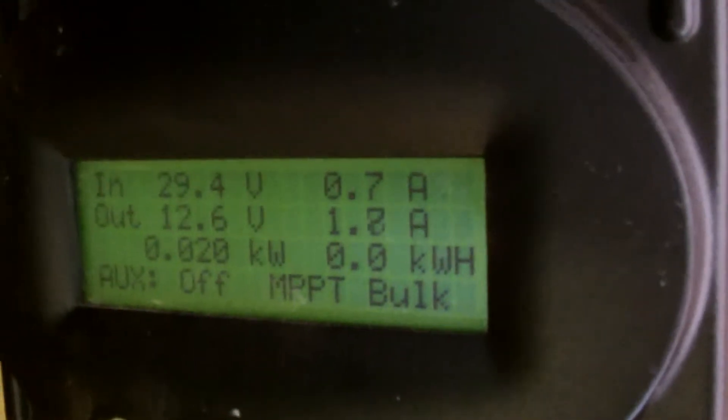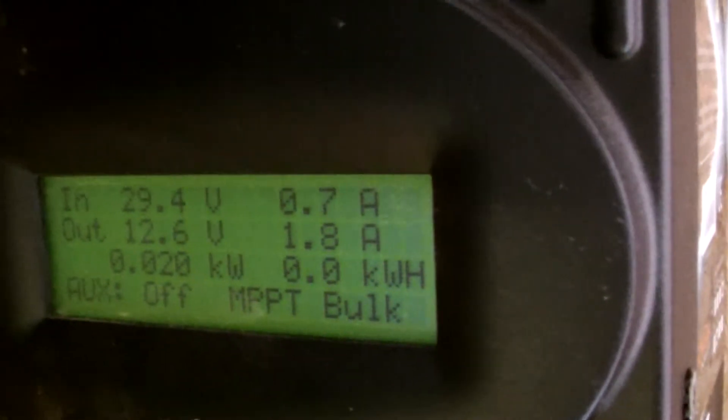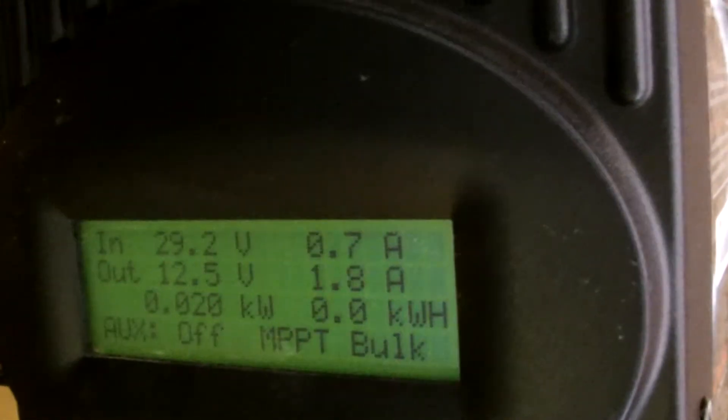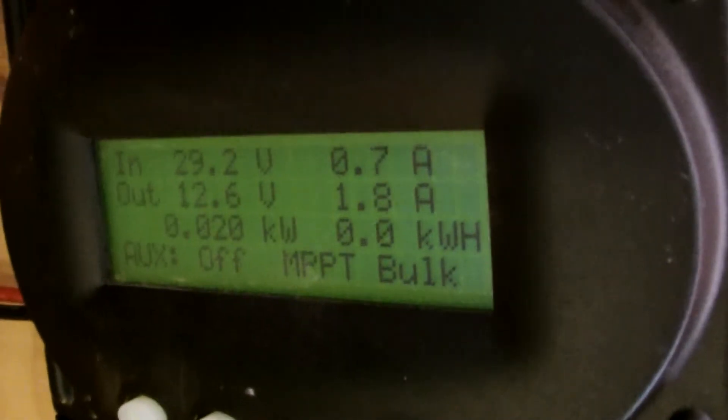The sun is just barely coming over the panels right now, so we're not getting full power, but it's pumping in 12.5 volts at 1.8 amps, which is around 20 watts or something like that at the bottom.